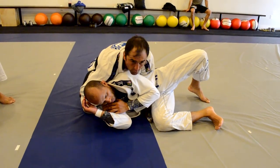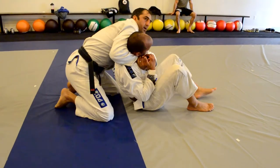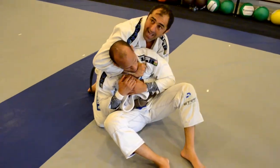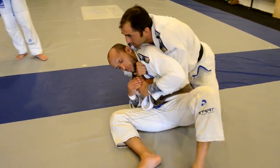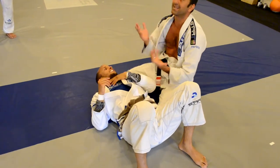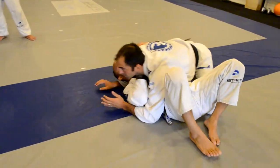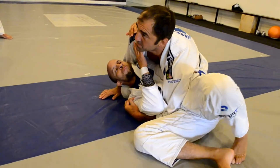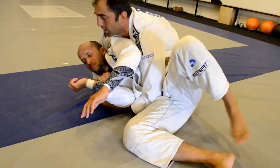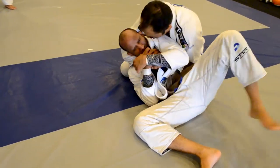From here, if I keep that control good — today what we're going to do, very easy, to make sure you guys have this. Open up the finish right here. I want you guys to understand that motion. See my elbow going to my ribcage — not here, my elbow goes into my ribcage, no space here. See? Make him sit up.